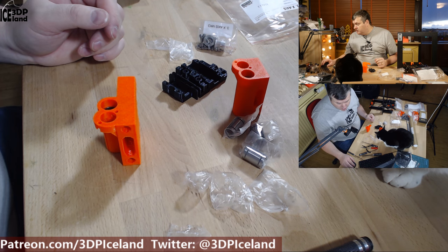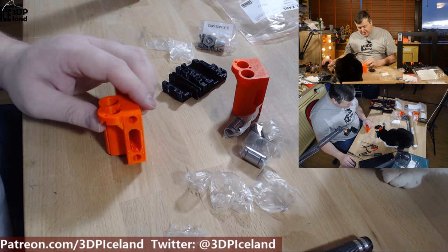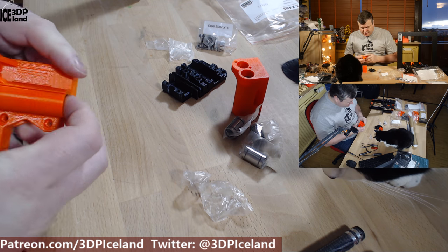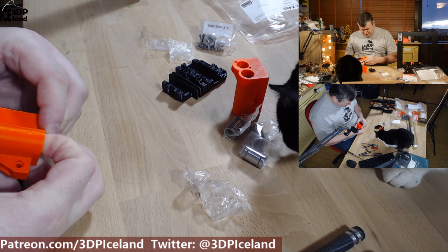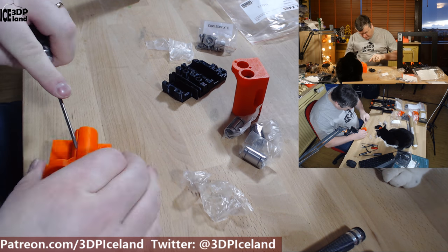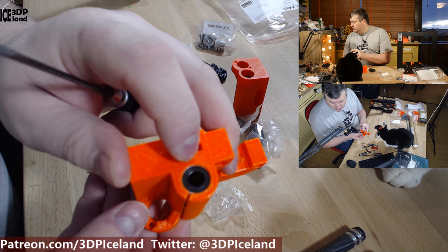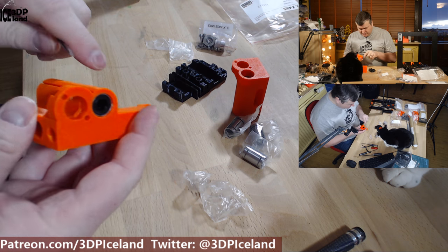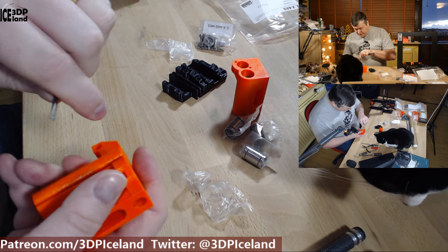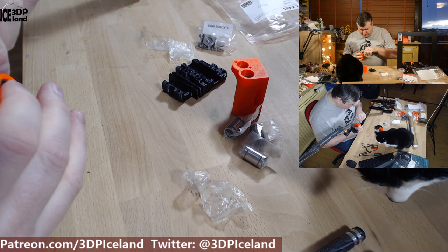Now the bearings are in. They say you should align the bearings to the end of the plastics so there's a gap between the bearings inside, so I have to move it back a little bit. Each bearing should be flush against the plastic on each side. You can use a screwdriver to move the bearings to the correct place.